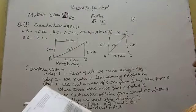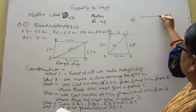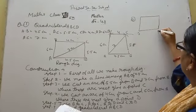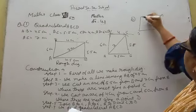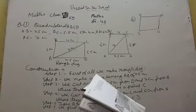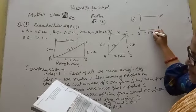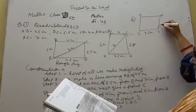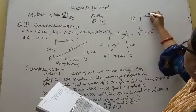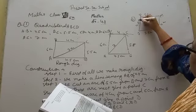In the second one, we have to construct quadrilateral JUMP: J, U, M, P. JU is 3.5 cm, UM is 4 cm, MP is 5 cm, PJ is 4.5 cm, and PU is 6.5 cm.